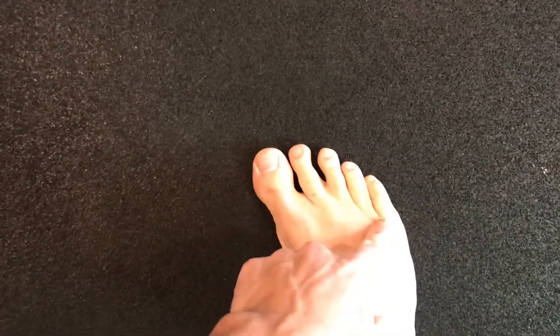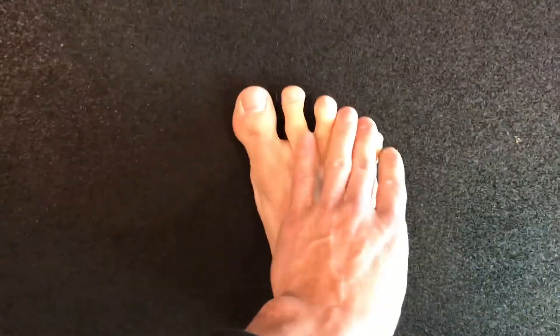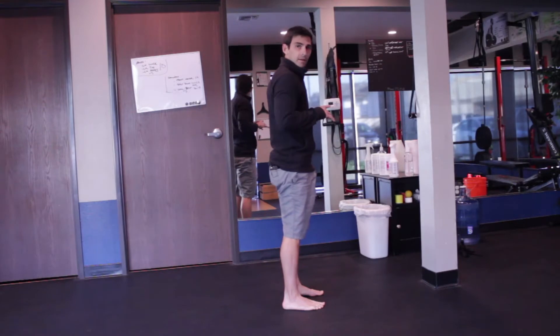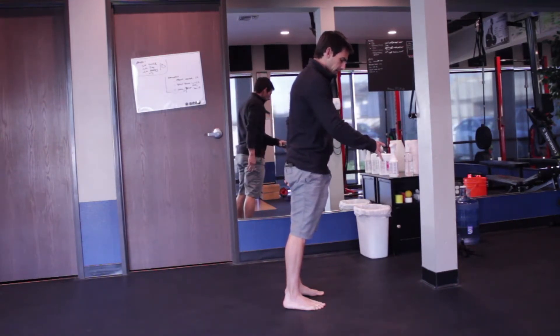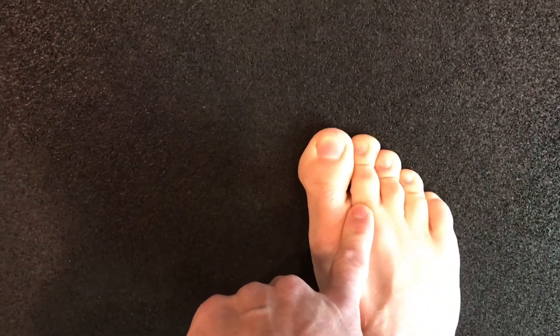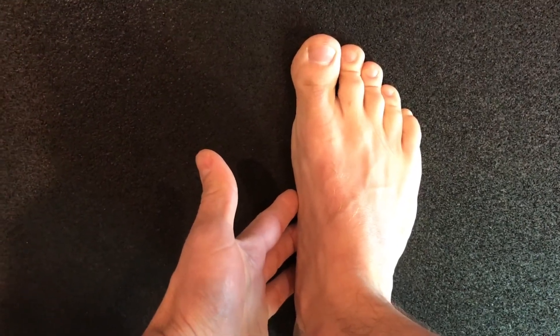I want you to spread these toes out — one, two points, and there's a third one back here, which was painful on him. Let's spread these toes out as wide as you can. I had him stick his fingers in there and drill those contact points out, because we're trying to create a wide base of support. Same thing on the other side.